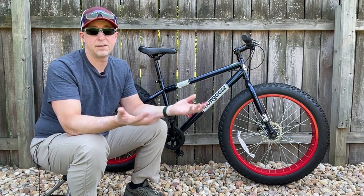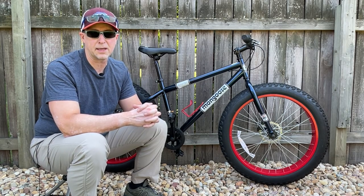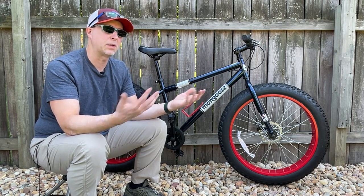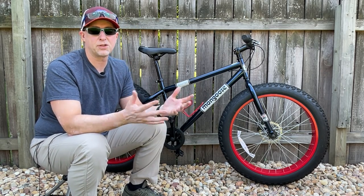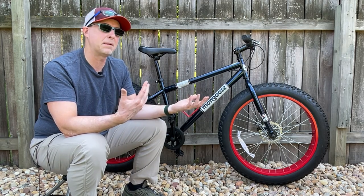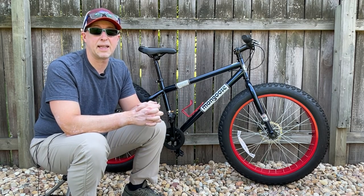My dad eventually found out after getting a more traditional, higher quality hardtail mountain bike that he much preferred the lighter weight and greater gear range that bike offered compared to this one. As a result, he didn't really have any interest in riding this bike anymore. That said, as I mentioned earlier, I am going to try to make some improvements to this bike while remaining budget conscious, and we shall see how much better it can be made while keeping it in that entry-level space.